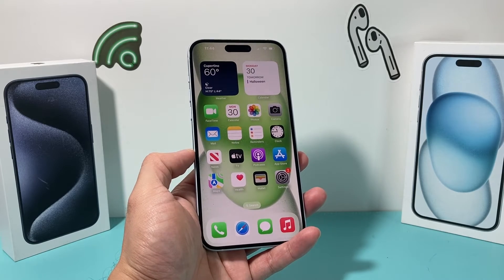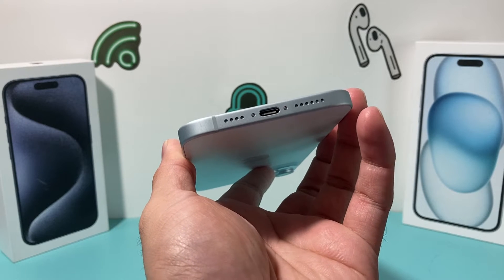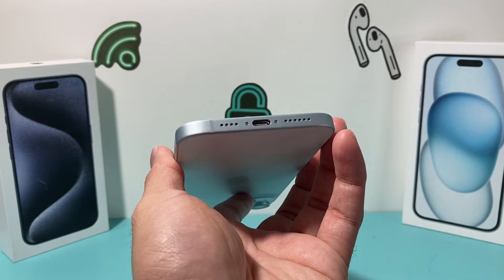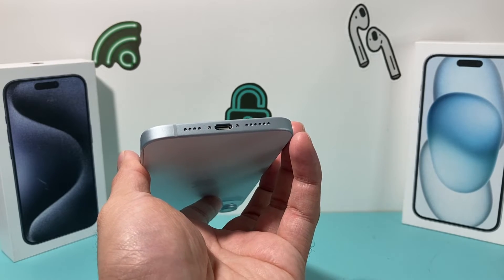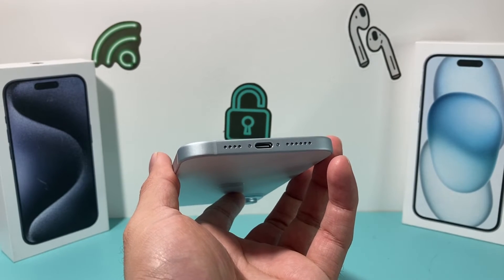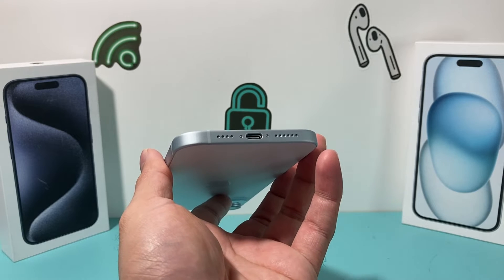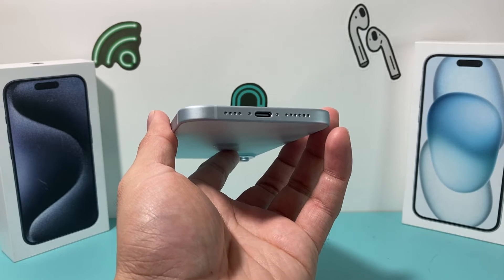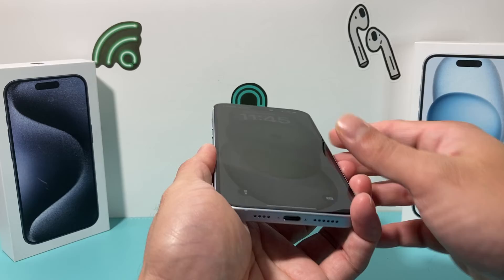If it's still not working, the next thing to try is cleaning out your charge port. Over time, dust, lint, and debris can build up in that charge port from moving your phone around — from your pocket, whatever the case may be. Use a flashlight to check for buildup, then use something gentle like a small pick — something that won't damage your charge port — and carefully wiggle around to get any dust, lint, or debris out so the connection goes through properly.